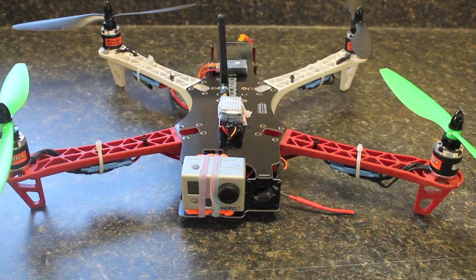What I did originally was just use some kitchen sponge and foam insoles to reduce vibration. But if you watch that video, there was a fair amount of jello in the shot.